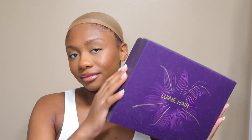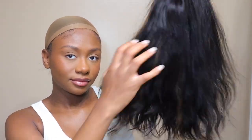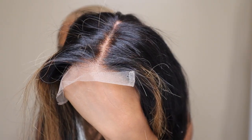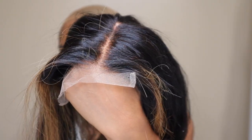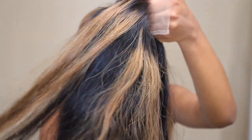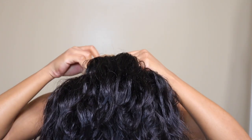Hey guys, welcome back to my channel. In today's video I'm going to be working with Love Me Hair again. They sent me over this highlight loose wave wig in 12 inches and let me just say this wig was so nice and so pretty. I really like the highlights that came on the wig and also the fact that the knots are bleached — you can see when I just showed in the clip how the knots come pre-bleached and the hairline also comes pre-plucked.